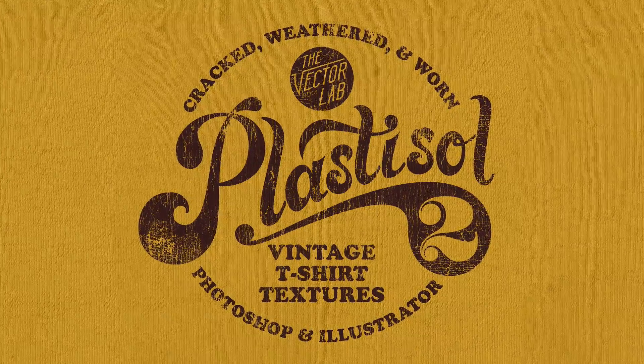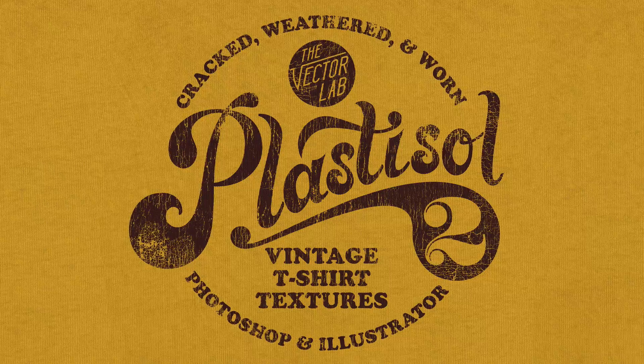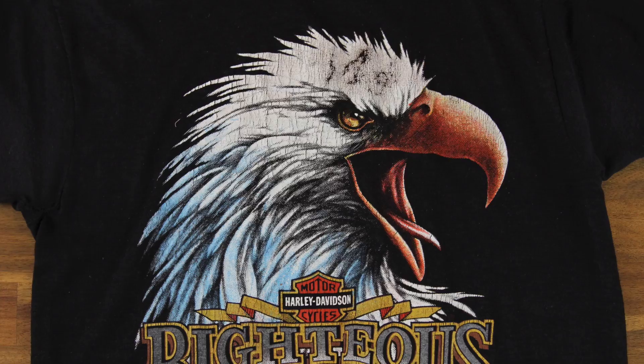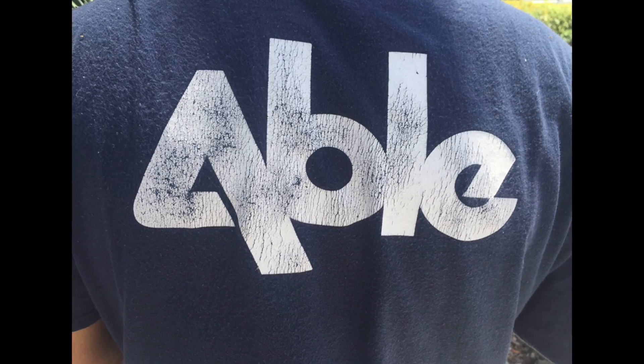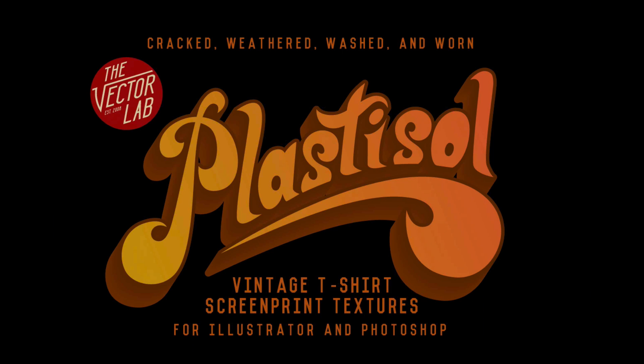Hey, this is Ray Dombroski. Today I want to show you a brand new collection of textures I have called Plastisol II. Just to give you a little background, Plastisol is a common type of t-shirt ink that becomes cracked over time as it's washed and worn. The original Plastisol collection is one of my most popular products — it's a collection of 30 textures that will give you this cracked look.